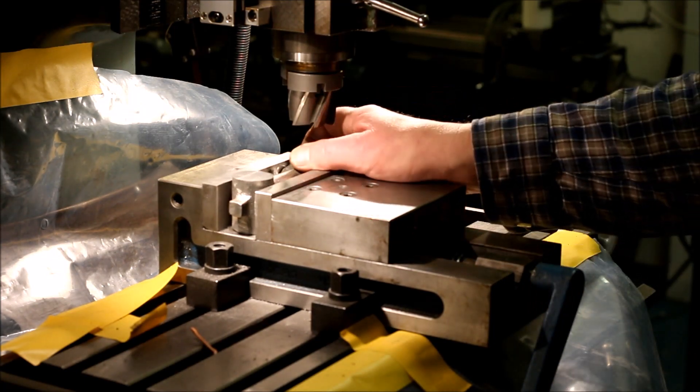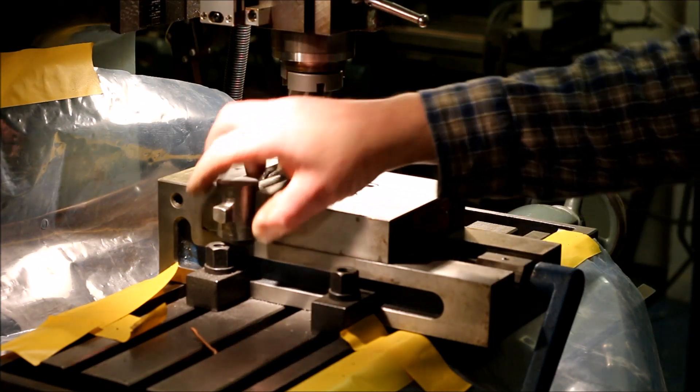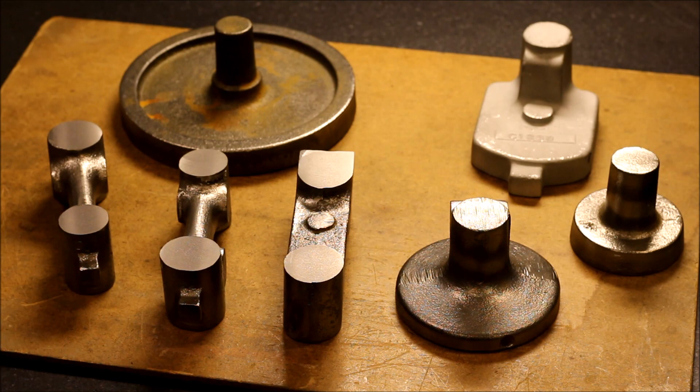Well hello and welcome to my hobby shop. I have just milled one cast iron part for my new project. Let me show you what this will be. Here is the rest of the parts. If I manage to do all the machining and measurements in a correct way, this will be a universal pillar tool.